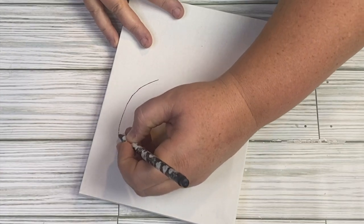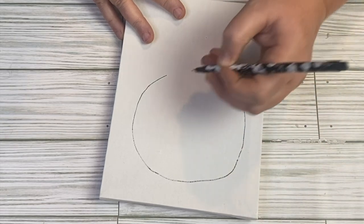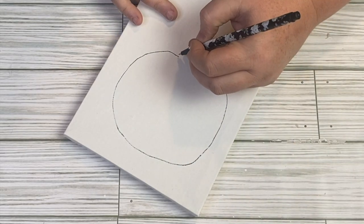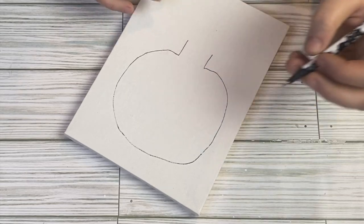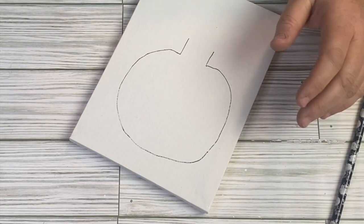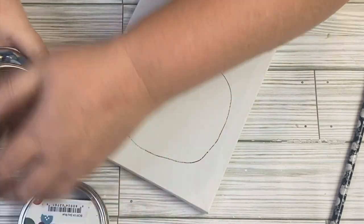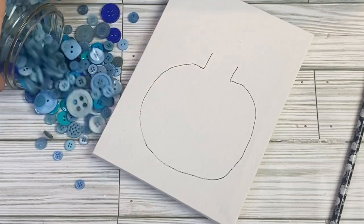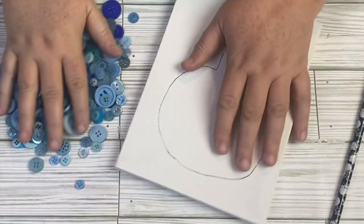Now for this project we're going to create our button art onto a canvas. This canvas came from the Dollar Tree and I'm going to again be using only blue buttons. This is totally customizable — whatever you choose or whatever buttons you might have. The Dollar Tree does sell buttons, usually in a multi-pack or you can find black ones. I'm going to be using blue buttons from Buttons Galore. This is not sponsored — these were gifted to me, but I will leave the Buttons Galore website down below if you want to check it out.